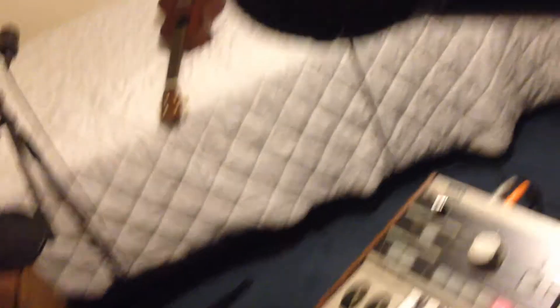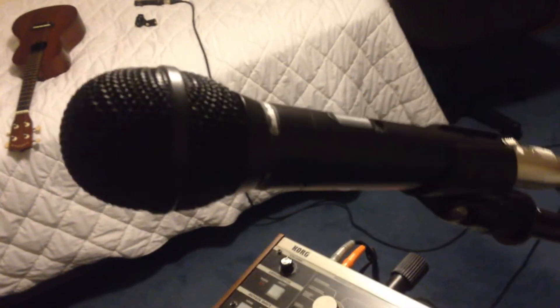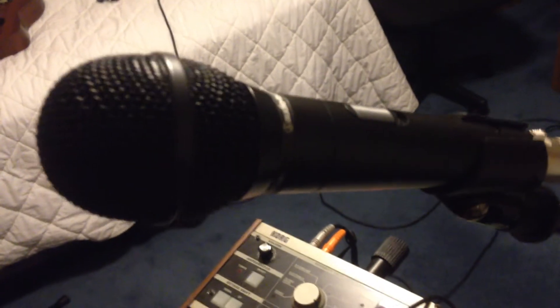We are going to want to use a dynamic microphone, because there's absolutely no purpose to having a condenser — it's just a vocoder, you don't need that. And since it's dynamic, you don't have to worry about finding a phantom power source for it and that sort of thing.